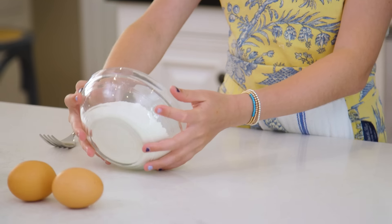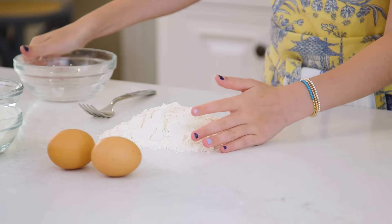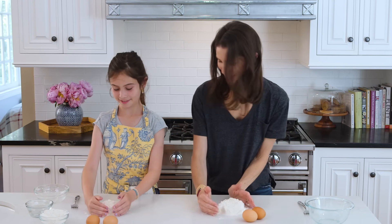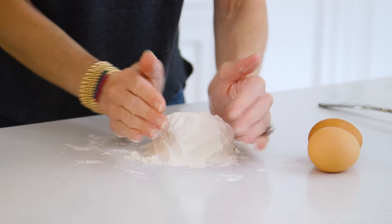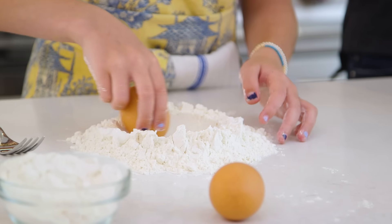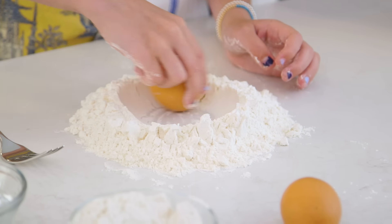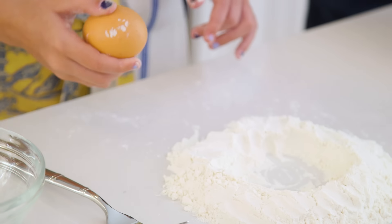First we need to put our cup of flour down and form a mountain — a nice, tall, steep mountain. Then you'll take one egg and make a little circle. Be aware that we're cracking two eggs in here — raw eggs — so you might want to make it kind of thick almost. I'm going to crack my first egg. I'm terrible at cracking eggs, I'm warning you. I did it without any shell!